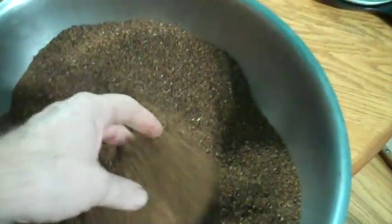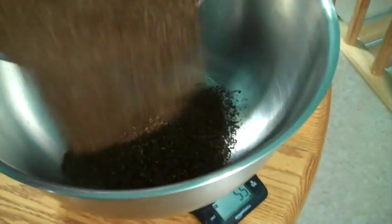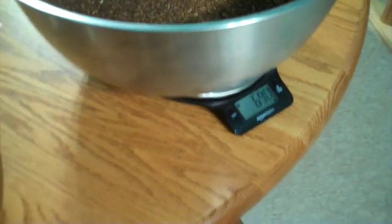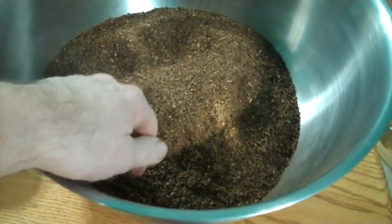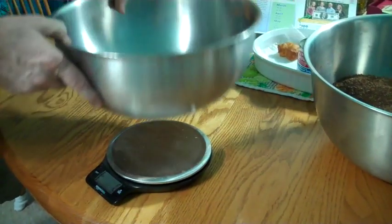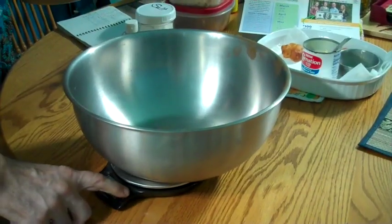I got it all ground up. It took a while because I had to take breaks every once in a while to let my grinder cool off. It weighed 690 grams, so I lost about 60 to 70 grams due to drying out — I need at least 600 grams of tobacco. Next I need to weigh out 200 grams to make one jar.